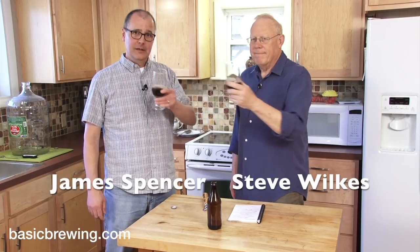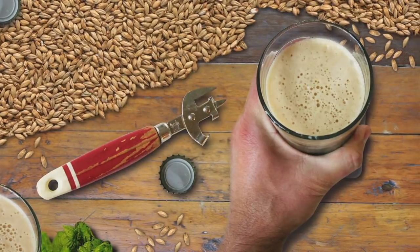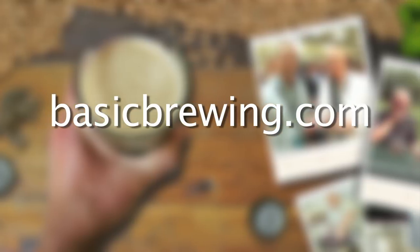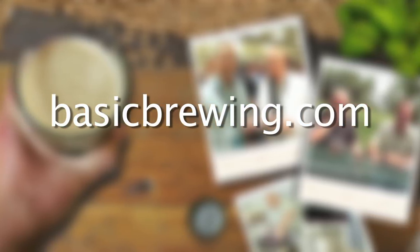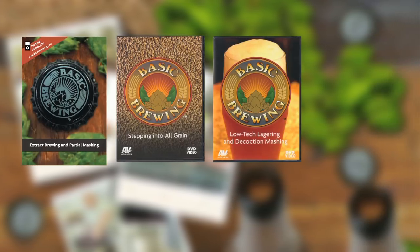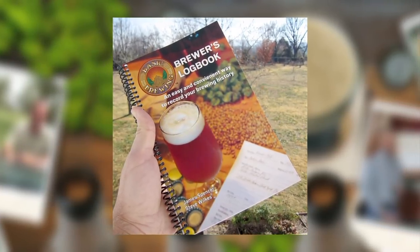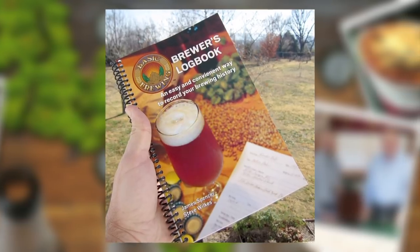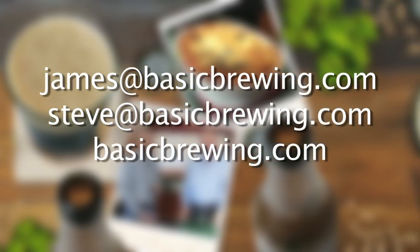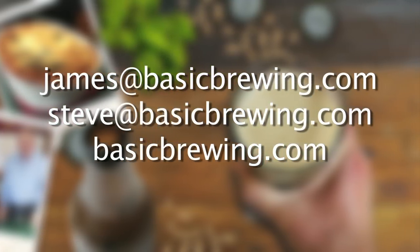So there you go — try it. If you try it, let us know. Happy brewing. Come visit us on the web at basicbrewing.com, where you can find archive lists of both our audio and video podcasts on home brewing. You can also find our DVDs: Extract Brewing and Partial Mashing, Stepping into All-Grain, Low-Tech Lagering and Decoction Mashing, Introduction to Wine Kits, and our Basic Brewing Brewer's Logbook, where you can track and log up to 50 batches of beer. Drop us a line — write to James or Steve at basicbrewing.com, or use the contact form.